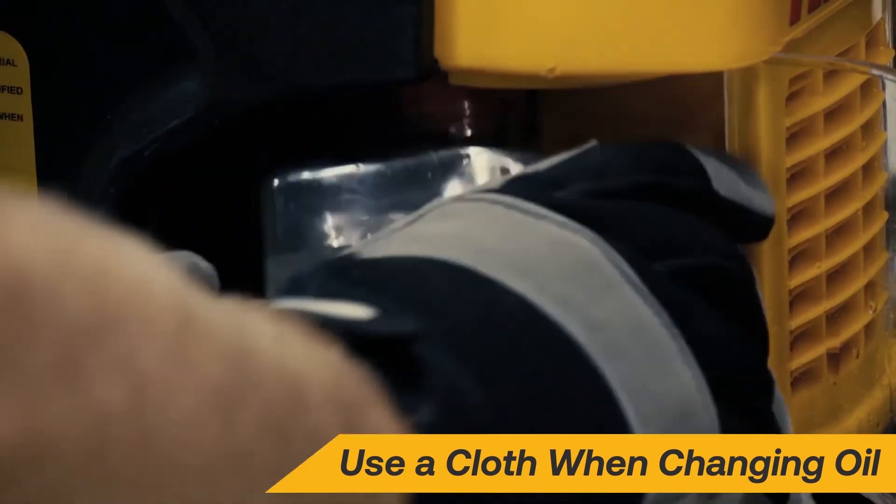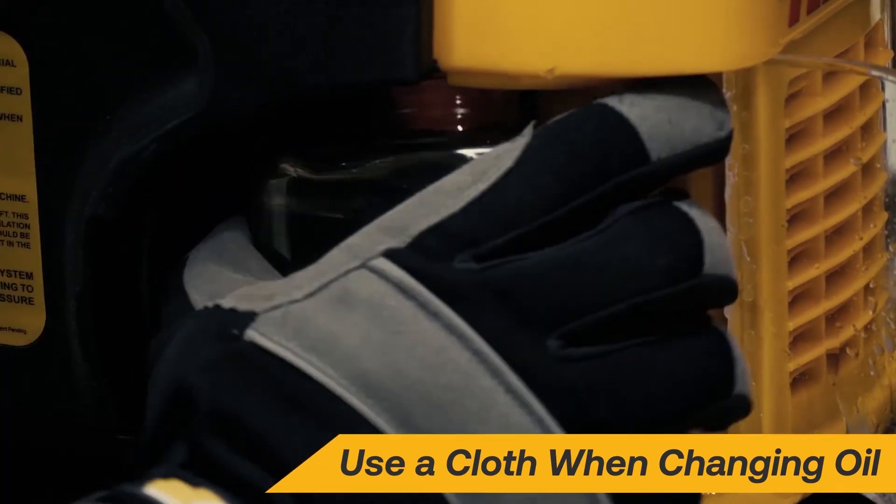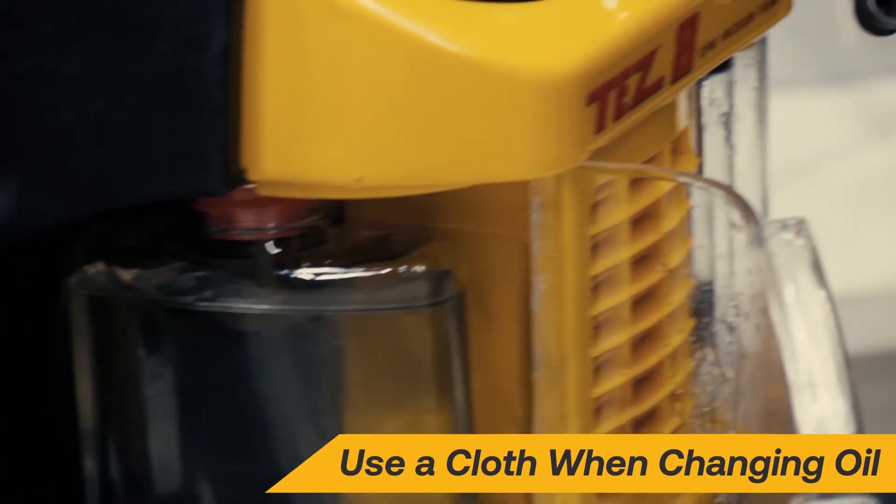When performing on-the-fly oil changes, use a cloth under the oil supply tube to catch any oil spillage and ensure a clean oil change.